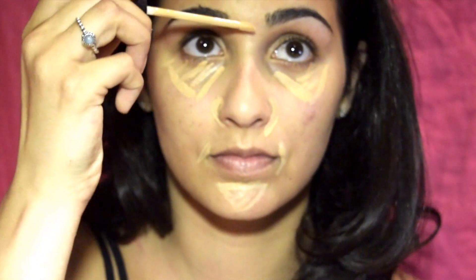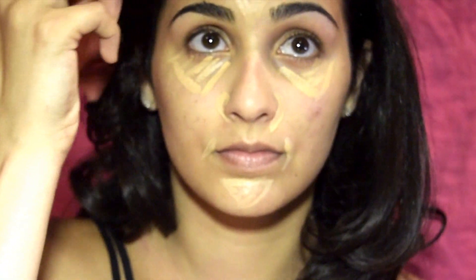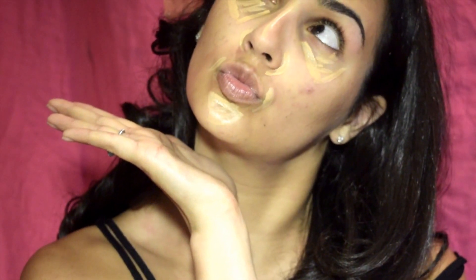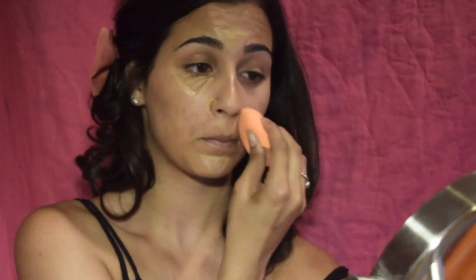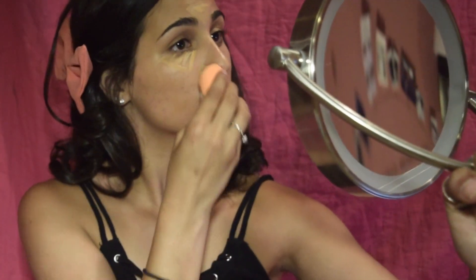You don't have to apply it exactly the way I'm doing, but this is where I like to have concealer — in the area where it's needed. Now I'm taking my beauty blender and blending out the rest of my concealer. If you don't have a beauty blender, that's okay — you can use any other brush or even your fingertips. I like to start from the middle and work my way outwards.